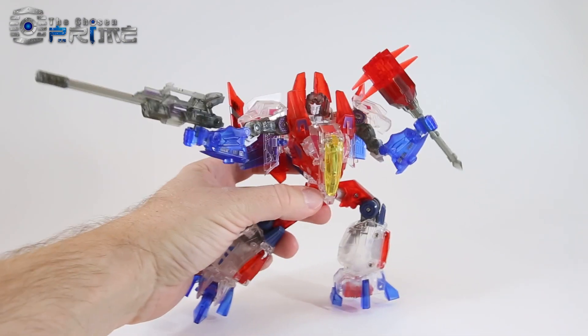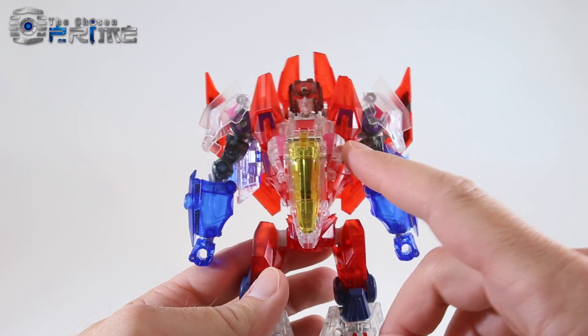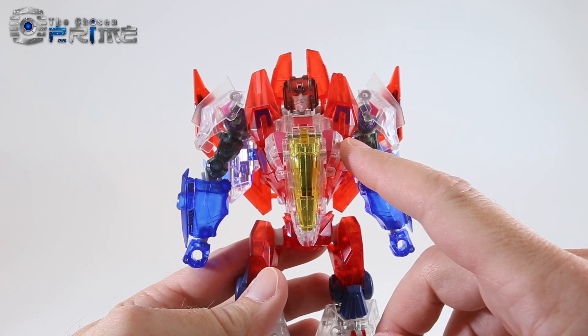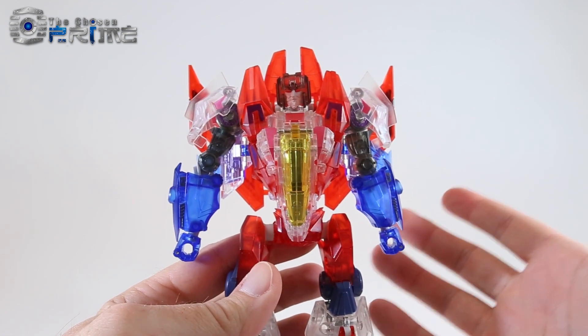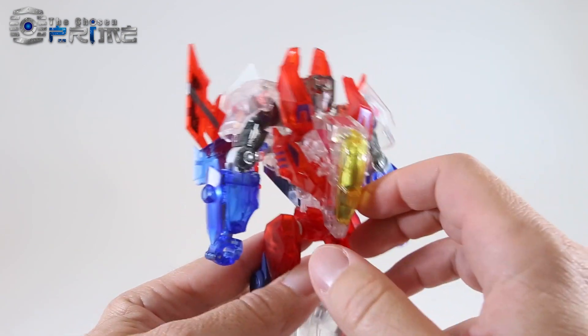Let's take a look at his transformation into jet mode. Due to his clear crystal plastic, you do want to be a little bit more careful transforming him than you would a standard figure. I don't think it's going to be an issue, but I would highly recommend taking your time and being careful with all this clear plastic.